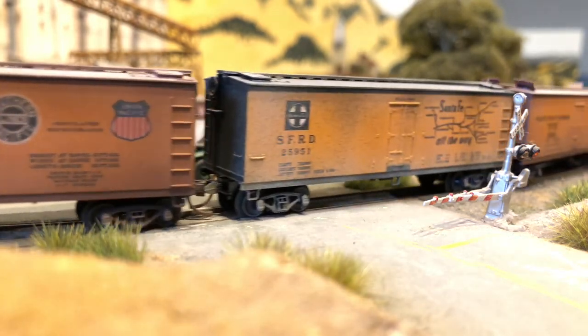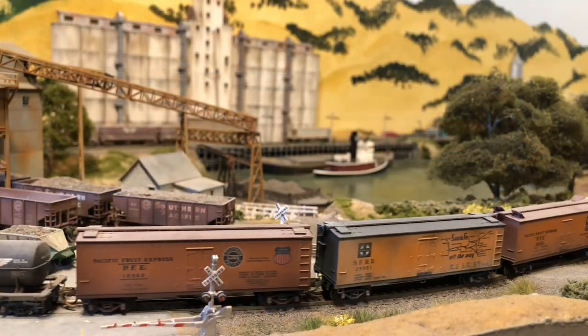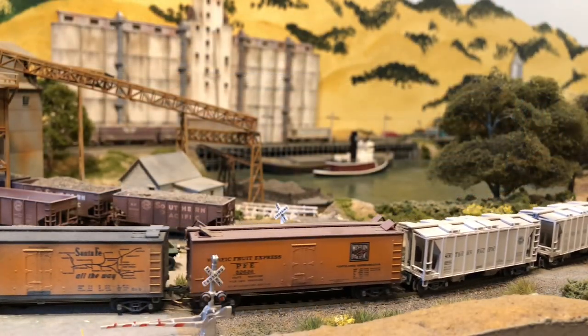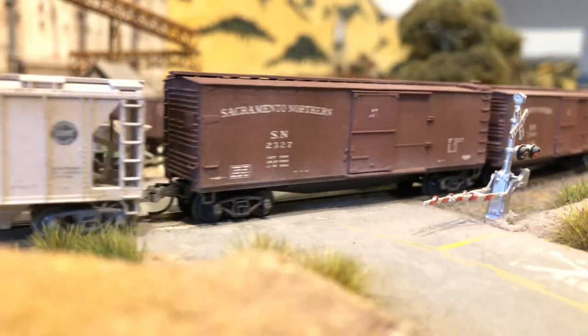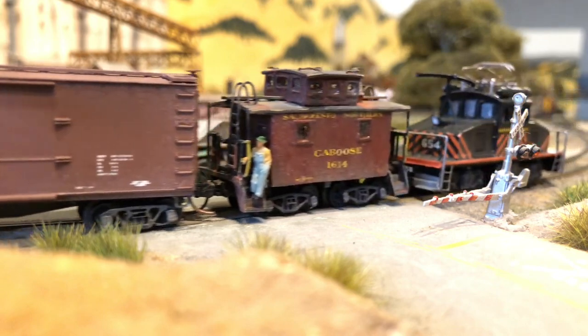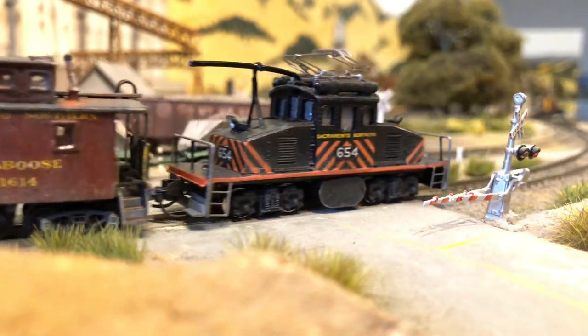The Sacramento Northern provided passenger and freight service using several different electrical systems, operating at three different voltages. Its interurbans and freight motors collected the power by means of a trolley pole, pantograph, or an electric third-rail shoe.